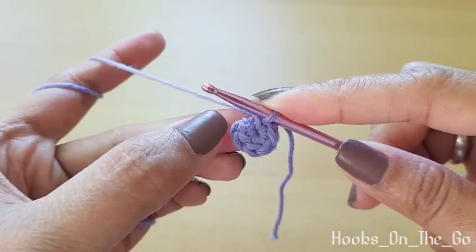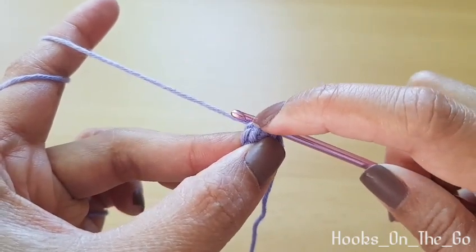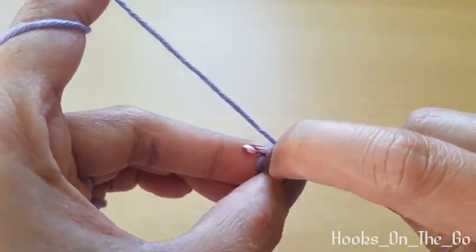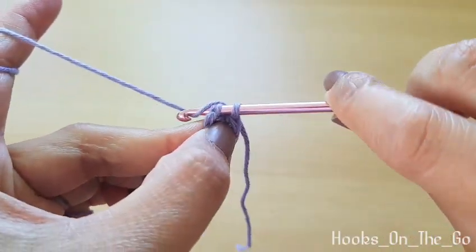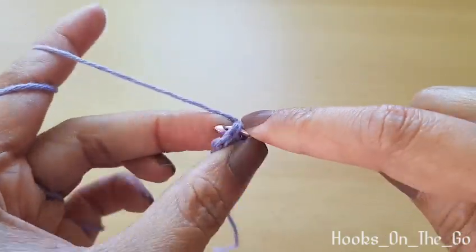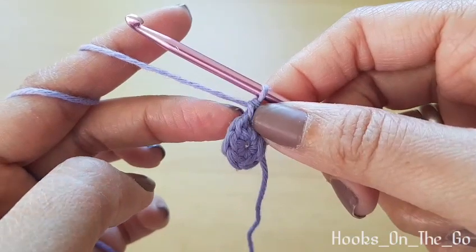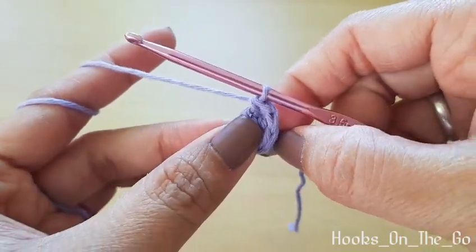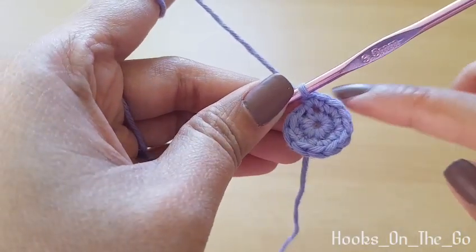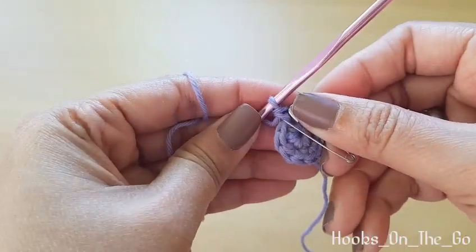Now round two — we will be increasing in each stitch. Increasing means we will make two single crochet in each stitch. At the end of the round we should have 12 single crochet. Don't forget to place your stitch marker at the end of every round.